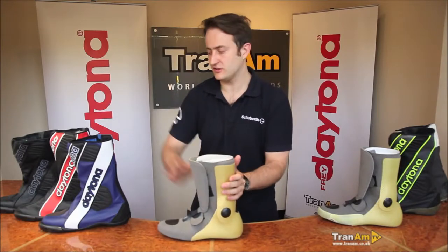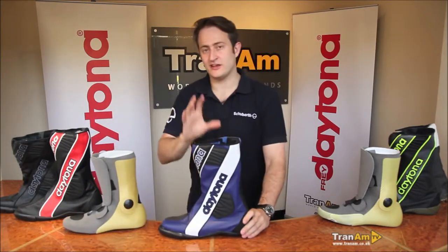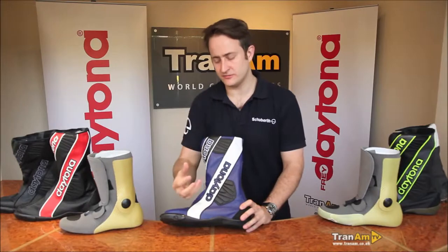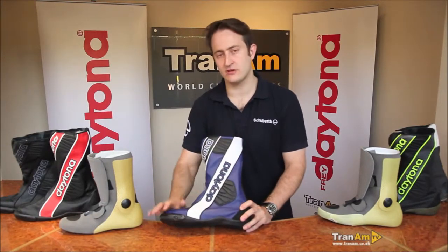Moving to the exterior of the boot — the exterior comes in the standard blue, red, and black. The exterior of the boot is full kangaroo leather, which gives you the lightest material we can use with the most abrasion-resistant qualities.